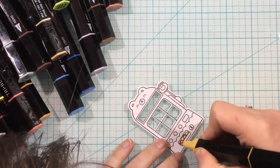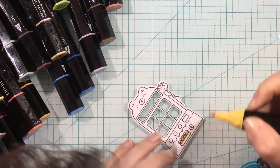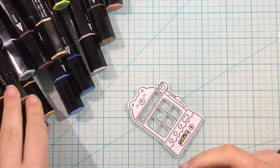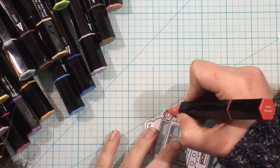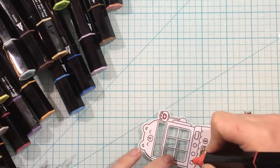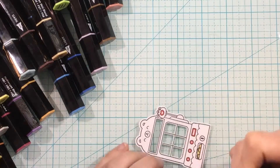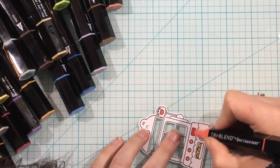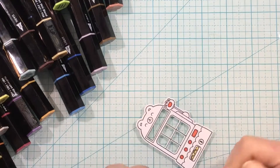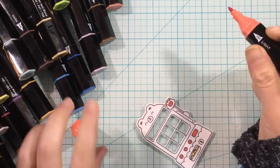I'm going to color these up. I'm using my Spectrum Noir Tri-Blend markers today, but you could use whatever you have - you could die cut this from watercolor cardstock and watercolor them, colored pencils, Copics, anything. These just happen to be on my desk permanently now, so this is what I'm coloring with today. I'm just coloring very simply using a dark, a medium, and sometimes a light, but most of the time it's just two colors because these images are small.